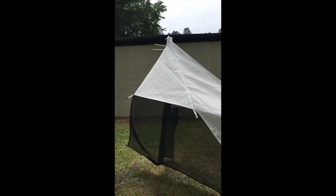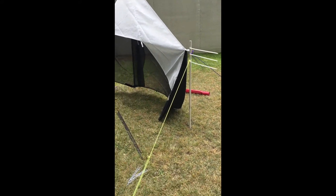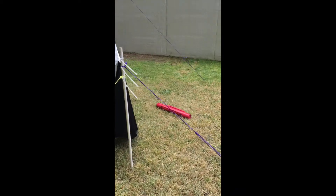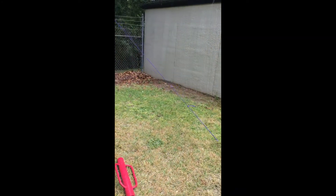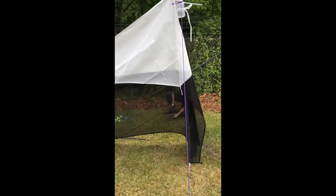This is what it looks like so far — we have our two back poles supported and you can see how the ridge line is nice and taut. Then we go around to the front and have our two front lines supporting the trap.